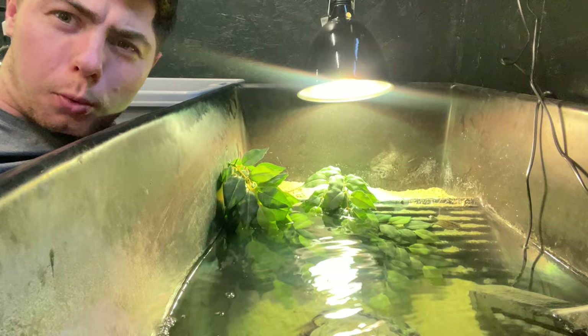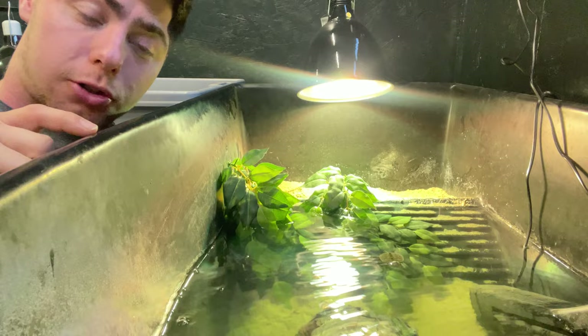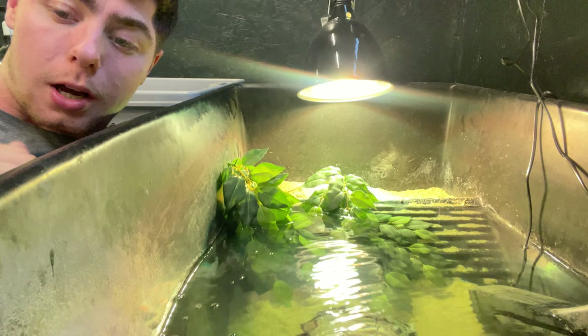A bit of background information before we start: in the tub here I have four Carolina Diamondbacks, and I got these locally from the Turtle Emporium — I'll put a link in the description, go check them out. Apart from the Carolina Diamondback, there are six other subspecies: Texas, Ornate, Mississippi, and Mangrove.